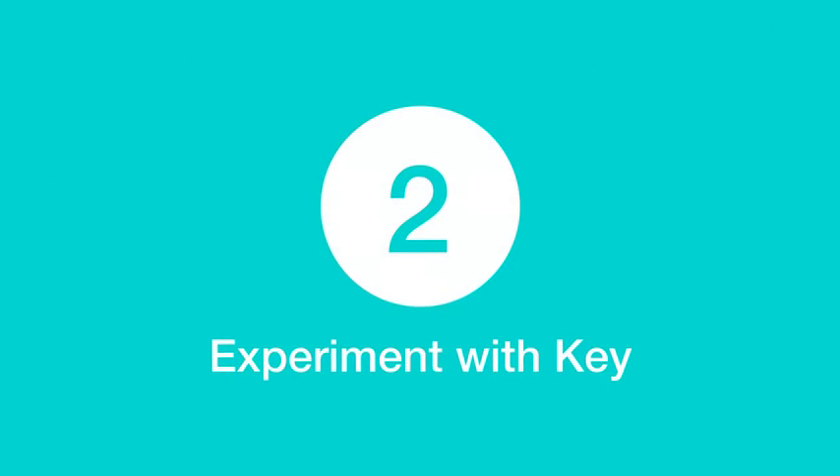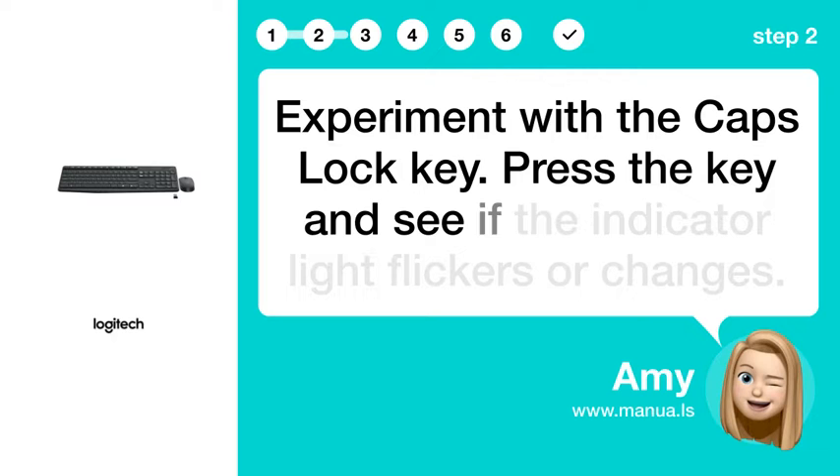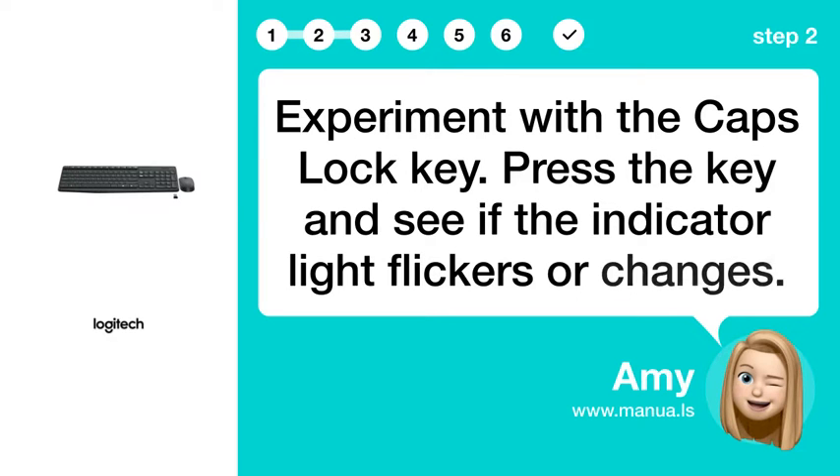Step 2: Experiment with the Caps Lock key. Press the key and see if the indicator light flickers or changes.